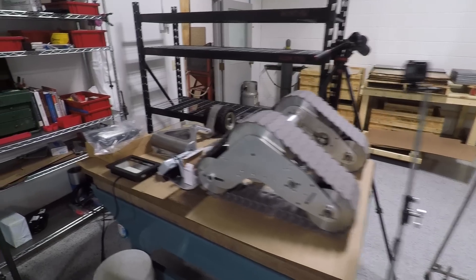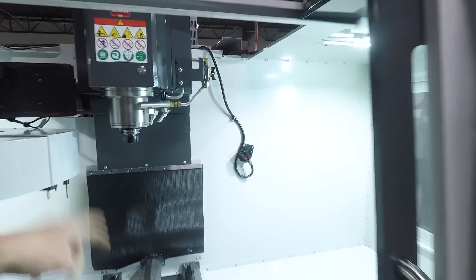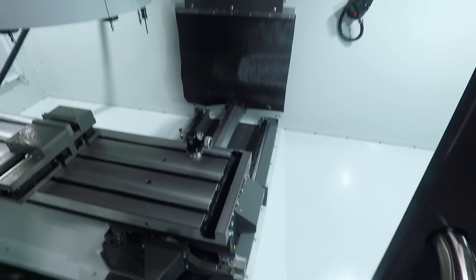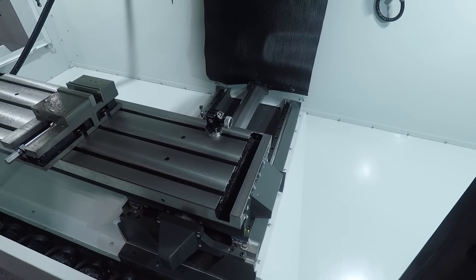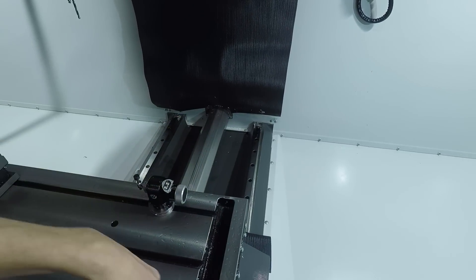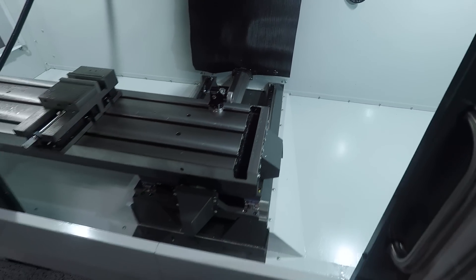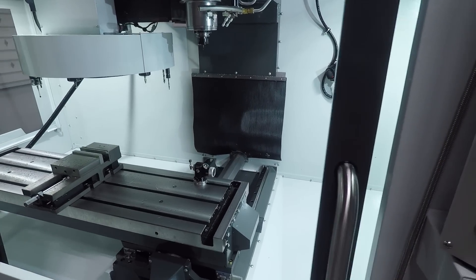We've also been doing some modifications already to our TM3PO. We threw up some rubber strips on the Z-axis way covers. Haven't figured out a solution yet for the Y-axis, but that's kind of the thing with these TM3s — they are stripped down. They used to actually have a sheet metal accordion-style cover, maybe sort of like the ball screw, but it collapsed on itself. Not sure why they took those out, but I'd like to protect them long term, so we'll figure something out there.